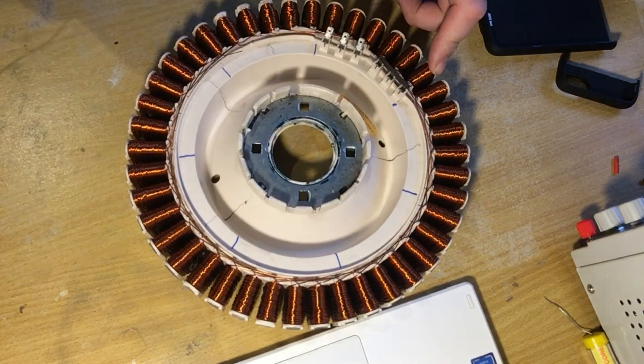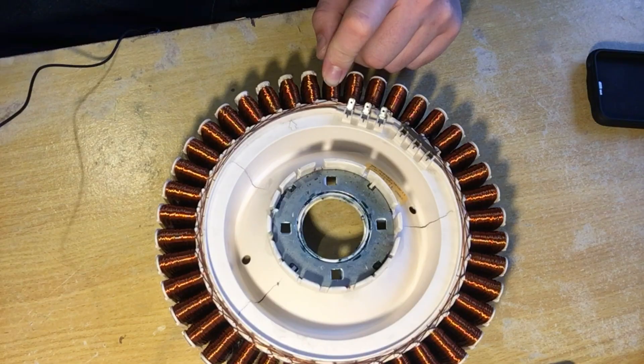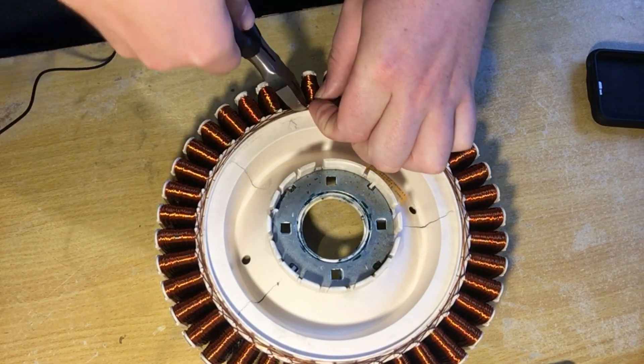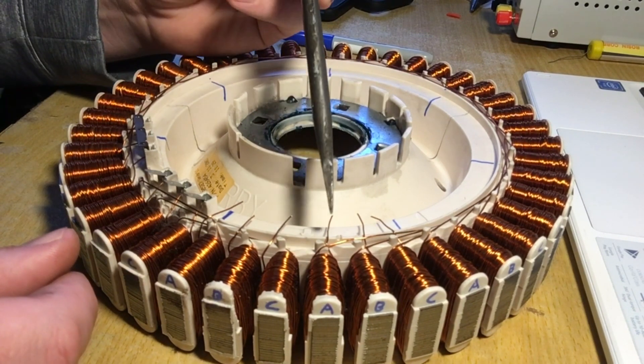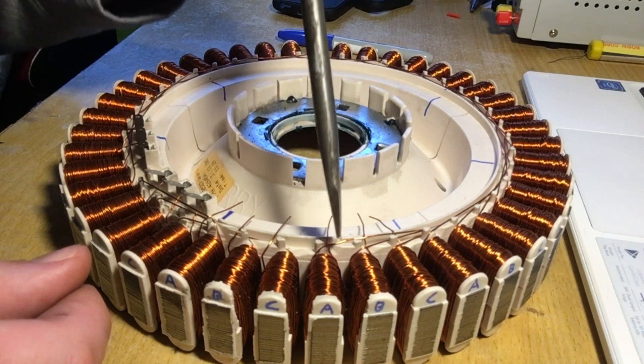I've counted out the seven different segments — each one's going to have six coils in between. It's a bit scary cutting up a perfectly good motor. I've cut the first three, and there's a gap right here with the next three wires coming out of the right side of the coil.